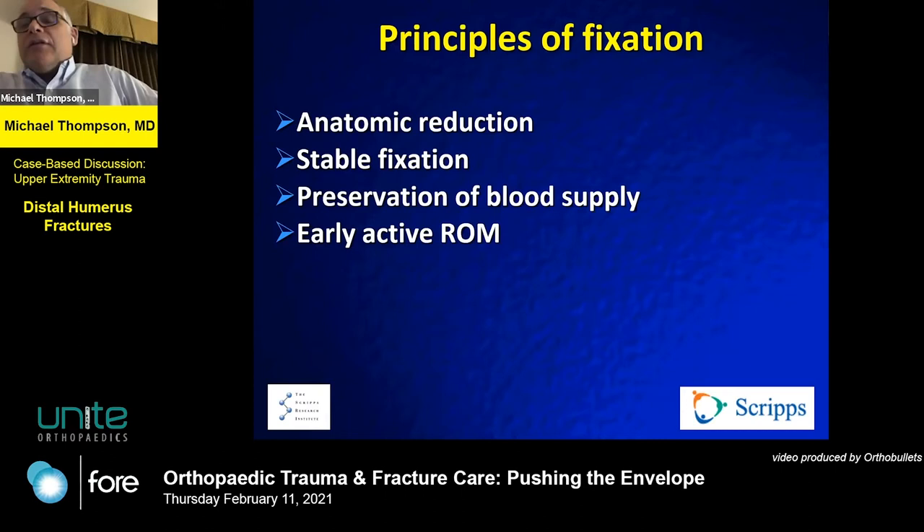The goal is anatomic reduction, stable fixation — the typical AO principles — and preservation of blood supply to allow for early range of motion. As I tell my patients, the elbow just doesn't take a joke very well. It's prone to stiffness, and I think we all recognize that.